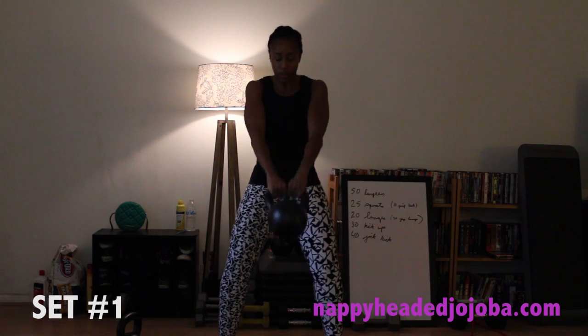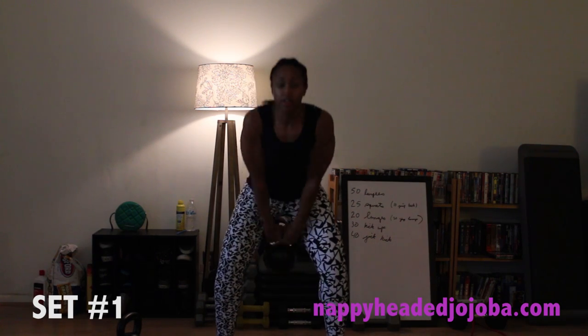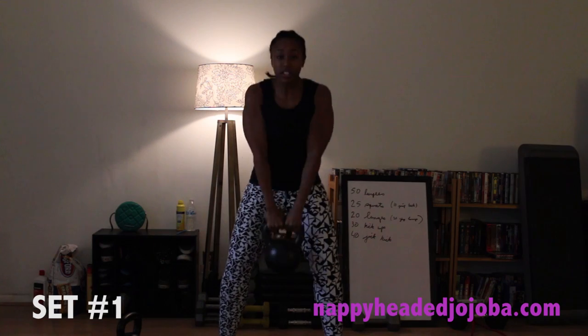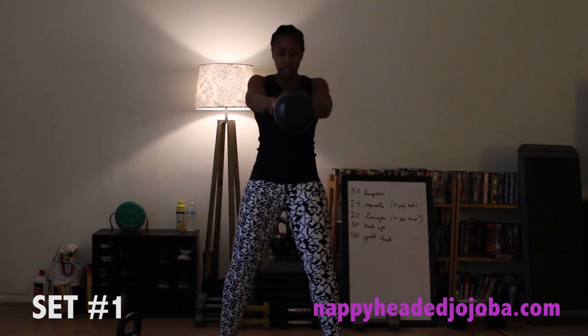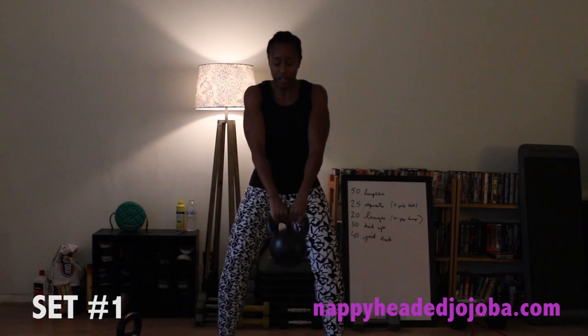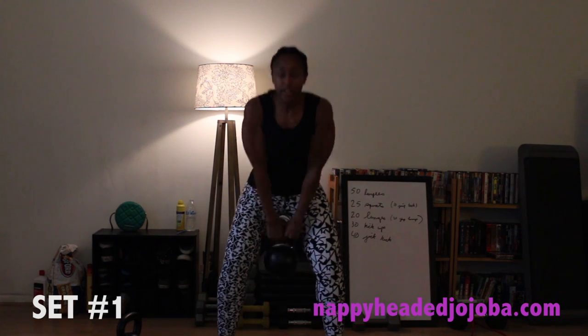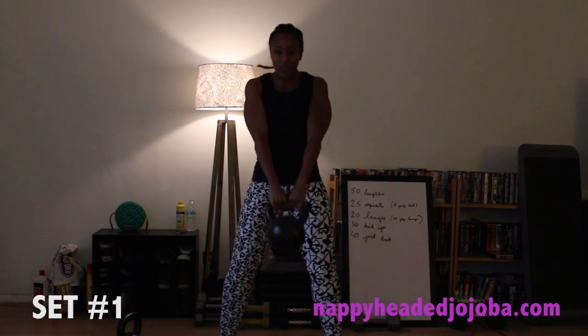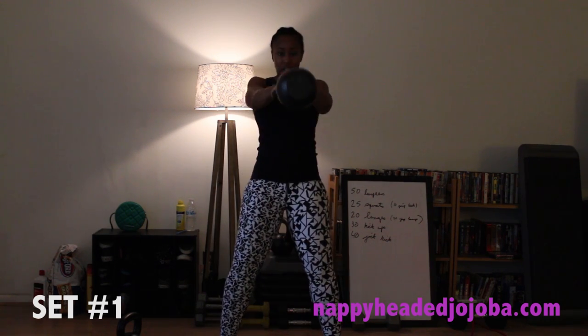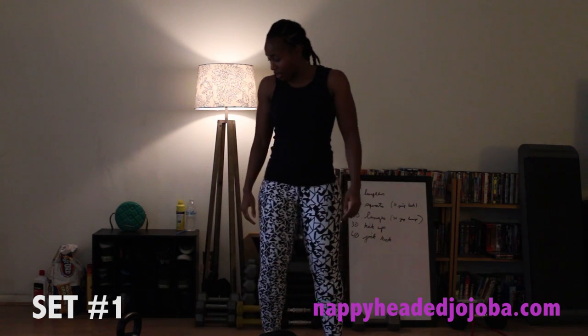First set — one, two, three, four, five, six, seven, eight, nine, ten, eleven, twelve, thirteen, fourteen, fifteen, sixteen, seventeen, eighteen, nineteen, and twenty. That took me 30 seconds. Got about 26 seconds counting down until the next beep, then we're going again. Fourteen more sets, guys.